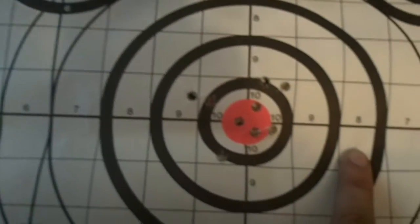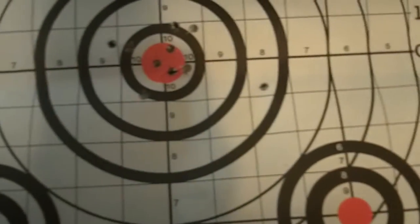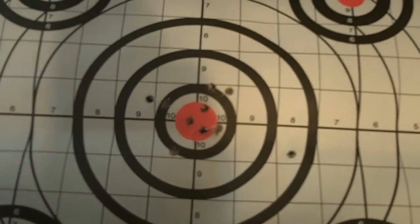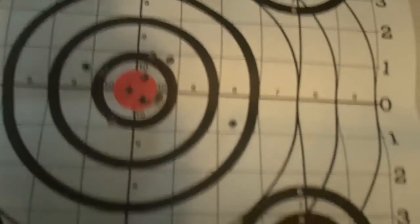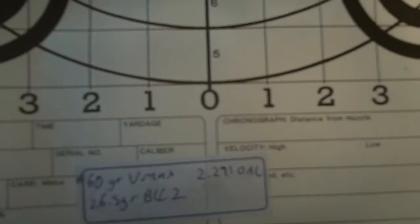I could tell based on other groups — this right here, one flyer again, I pulled it, I called it. But you see here, much looser. These are all with 60 grain VMAX behind 26.5 grains of BLC-2, CCI small rifle primer in Winchester brass. This looser group was 2.31 inches OAL, and the one I did much better on was 2.91 inches OAL, but same specs for the bullet, brass, primer, and powder.